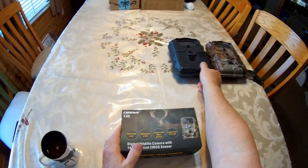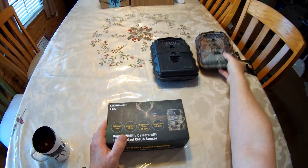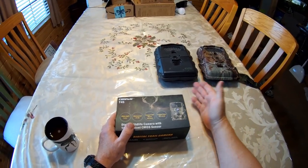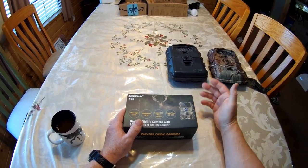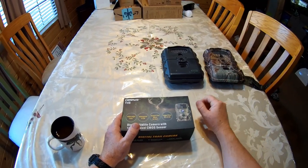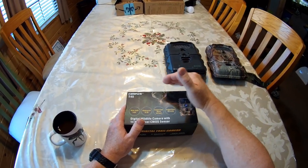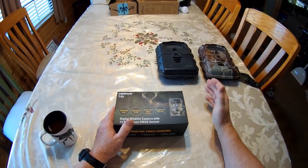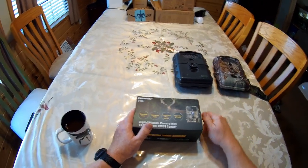I have been using the Primos Truthcams — the 35 and the 46 — for over 10 years, and they're great cameras. I've left them out in the field sometimes over a year, maybe two years. I had a solar-powered system that I custom invented for them, and I could run them 24 hours a day all year long. They've captured hundreds of thousands of pictures, but unfortunately, after many years of using them, they finally decided to start malfunctioning on me. These were the best cameras, I think, probably that were ever made.